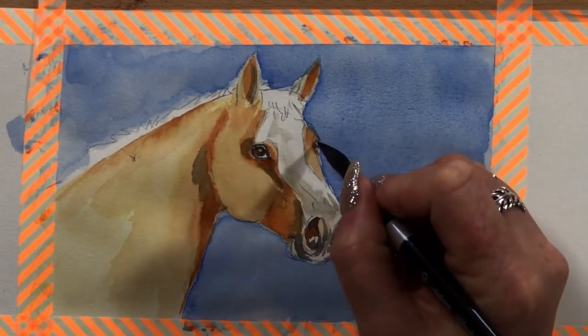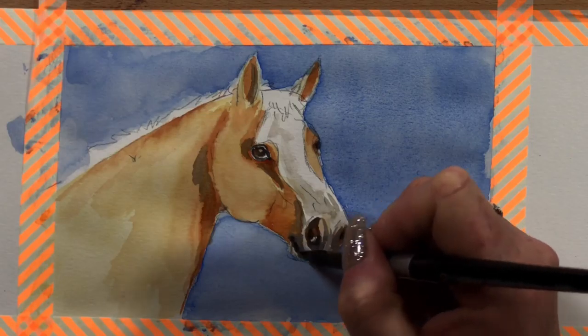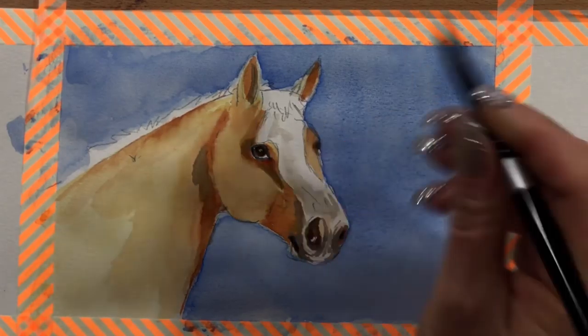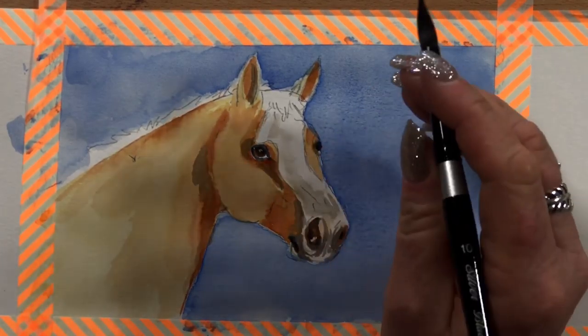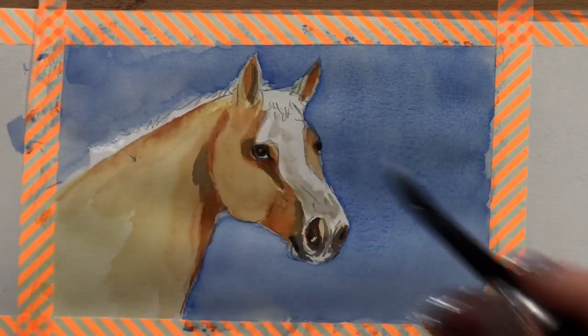We used to have Clydes, and we've still got Clydesdales. And as you can see in the video, I have my friend's little miniature ponies here and they are just hilarious little things — they think they're human. Yeah, so we've still got a paddock full of horses. We've got one Clydesdale, two quarter horses, and two minis at the moment. So now I'm going in with a little bit of white gouache.